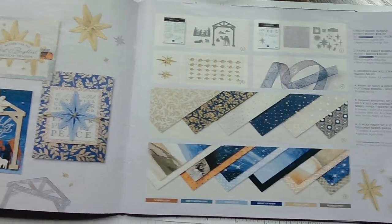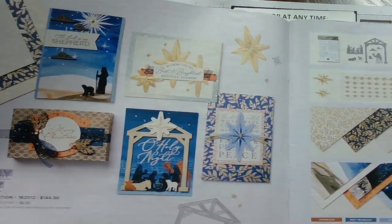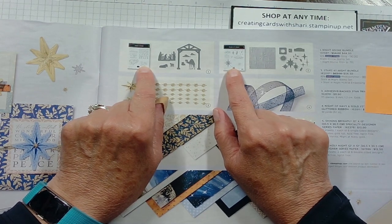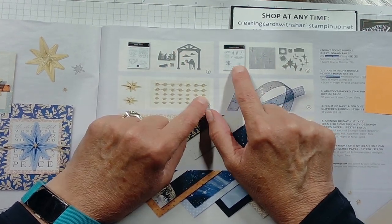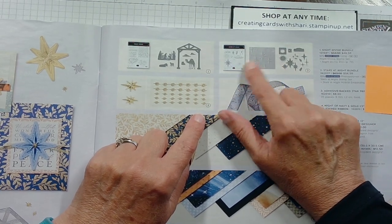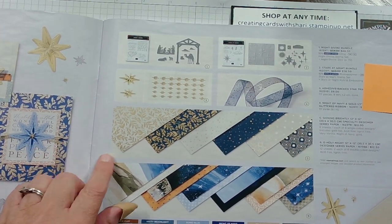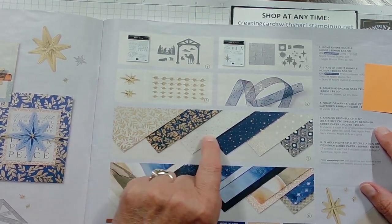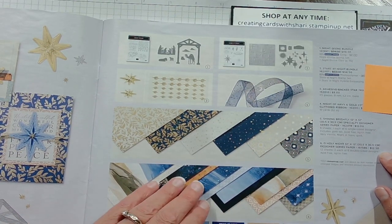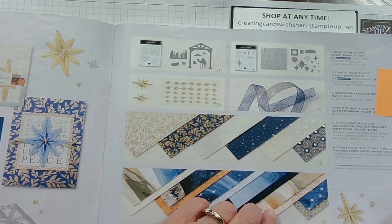The next suite is called O'Holy Night. These are cards made by some of our Stampin' Up people. It comes with two stamp sets, die cuts, and an embossing folder. I actually have this set and I'm in the process of putting some cards together, so next week I hope to have that available to show you. They also have two different DSP papers — Shining Brightly and the O'Holy Night Designer Series paper — plus gems that are stars and its own ribbon.